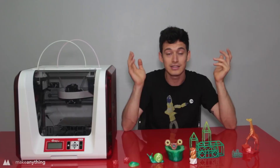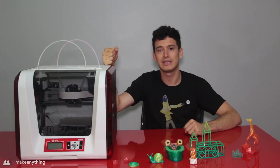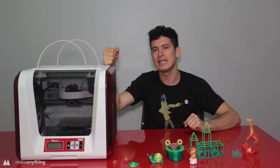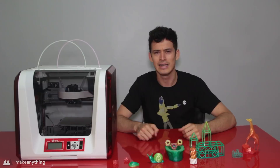Hello my friends, it is Devon here with the DaVinci Junior 2.0 Mix 3D printer. This printer was sent to me by the folks at XYZ Printing, and the reason I was interested in reviewing this machine is because it is a sub-$500 dual extrusion printer. Not only can it print with two colors, but it can blend the two colors together — personally that's something I hadn't seen in any 3D printer, let alone at that cost.